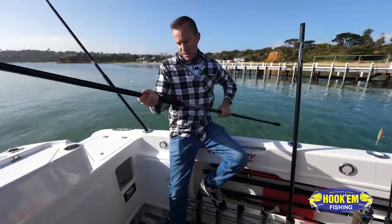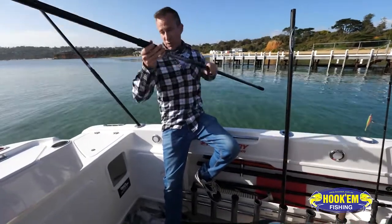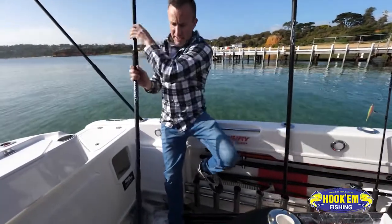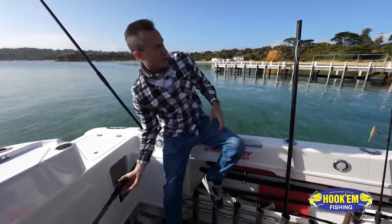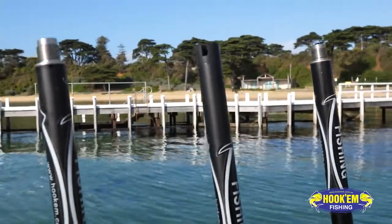So this can end up being sort of 15 feet long, and it's ideal for piers and rocks and situations like that. You've also got your standard net poles in other sizes, and rope-bound fiberglass handles. So whatever your fishing situation, there's a perfect Hook'em pole to suit you.